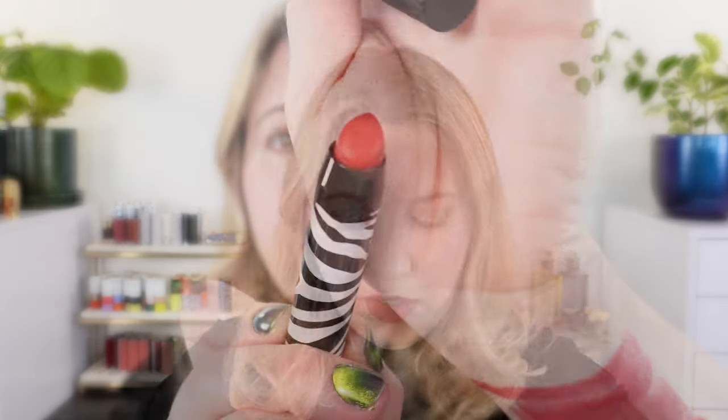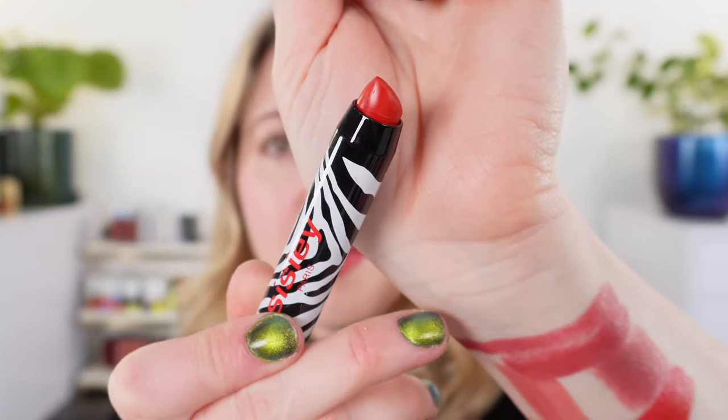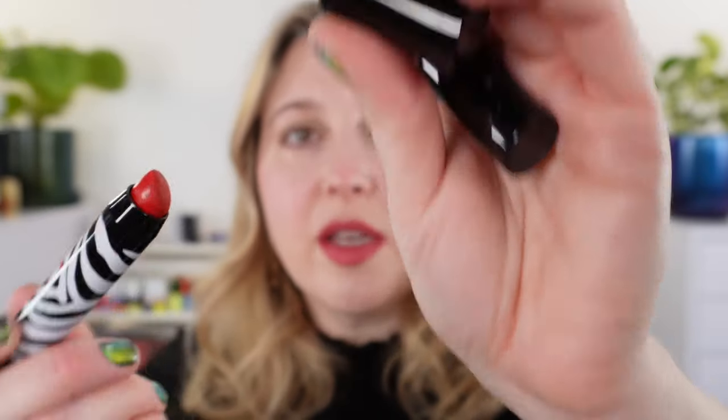Then I wanted to take a look at some of the Sisley Phyto Lip Twist. I really love this formula — I have quite a few of these because they're just really easy to apply, put on your lips, and keep in a purse. They've got a nice pencil point where you can easily line your lips with it. The satin formula comes with this kind of point, whereas the matte formula has a slightly different tip shape. Let's go ahead and swatch each of these.